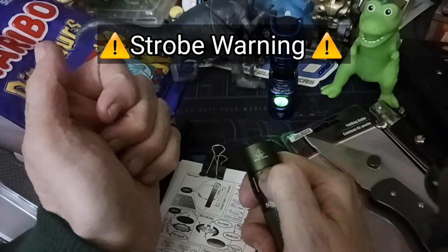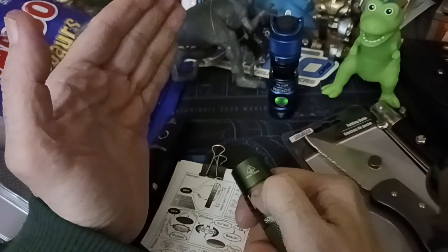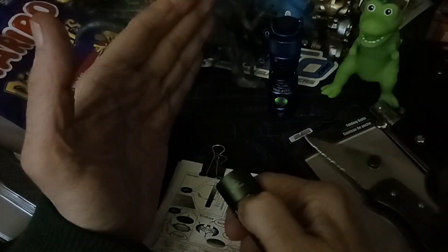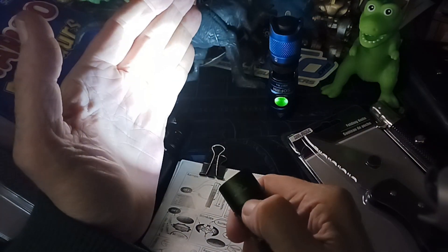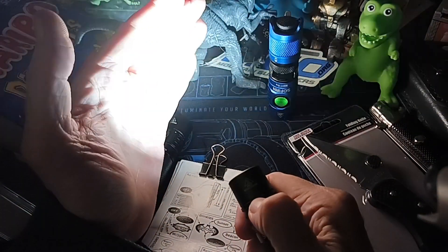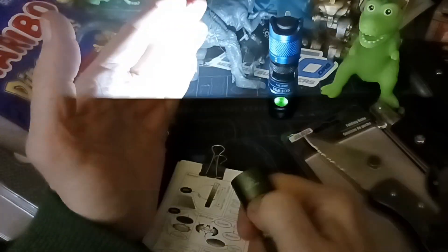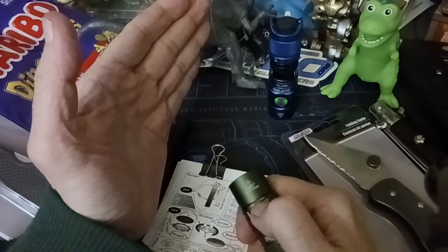I've got strobes now. One-two-three, hold down, double-click — you can go through all the different modes: lightning, candle, bike mode where it pulses to help you be seen, another strobe, another strobe, and lightning again.